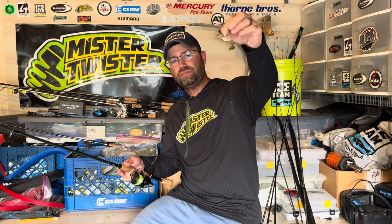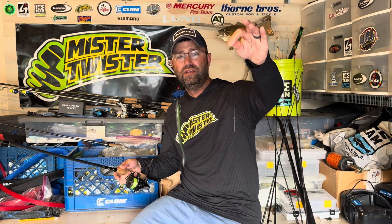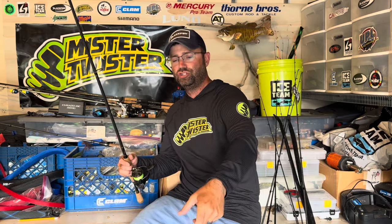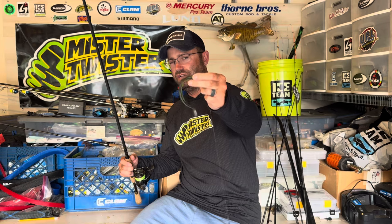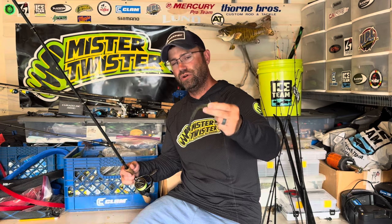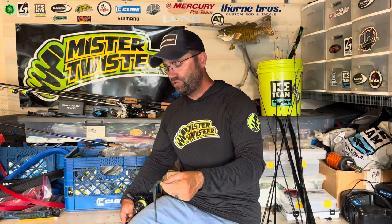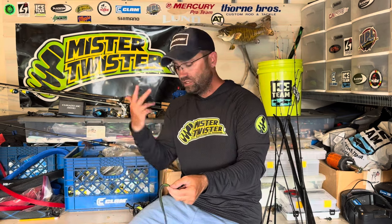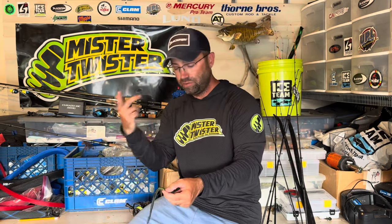Favorite setup: drop shot hook, cylinder weight. A lot of wind or deep water? Increase the weight, maybe change the style. From there, the hook and plastic options are endless. Walk down any aisle of a fishing shop and you'll see straight worms, tubes, twister tails, flukes, minnow baits, flirts — all kinds of presentations that work on a drop shot. Most plastic brands have a good drop shot option.